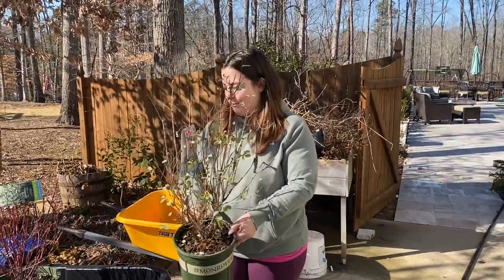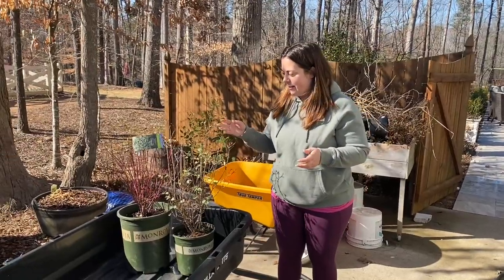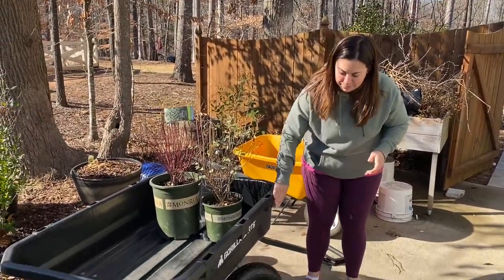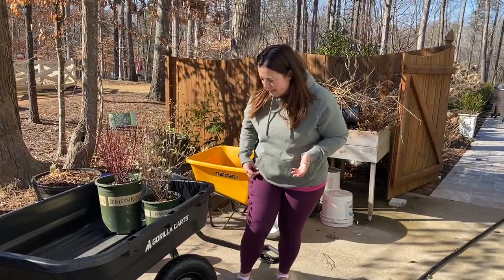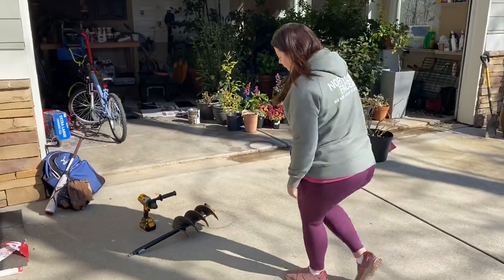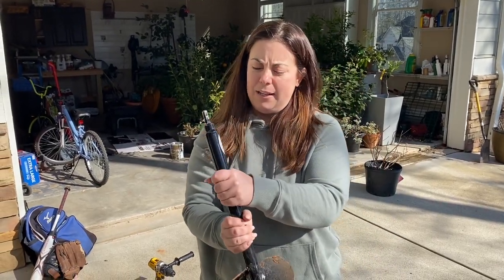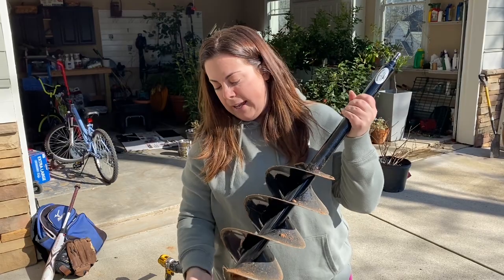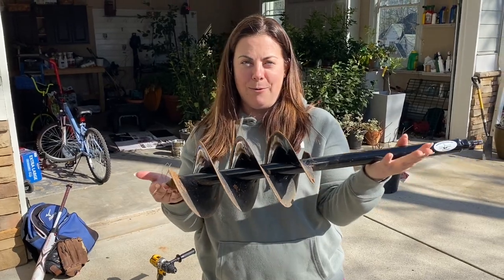Hey y'all, this is Lauren from Summer Moon Garden and me and my husband are out here today getting ready to plant a few things out in the garden. We got this really awesome new Gorilla Cart - it's huge. We got it at Tractor Supply and I thought I would go ahead and put plants in it that we're going to use. Another exciting new tool that we got is called a Power Planter - you can get it from PowerPlanter.com and it really does make planting a whole lot easier. My husband will be happy to show you how it works later on in the video.